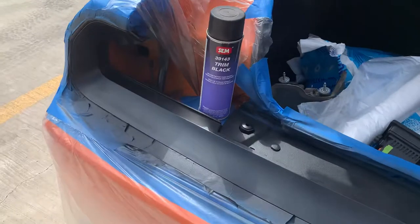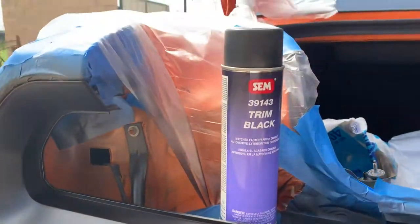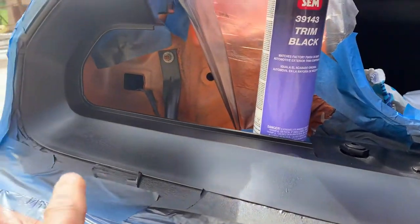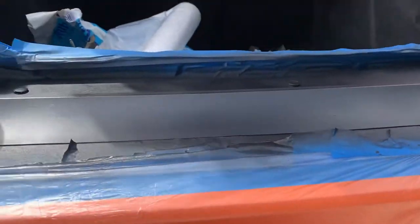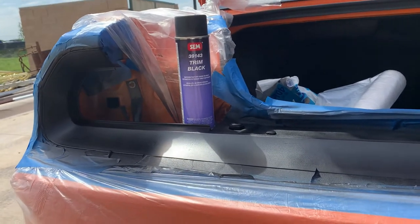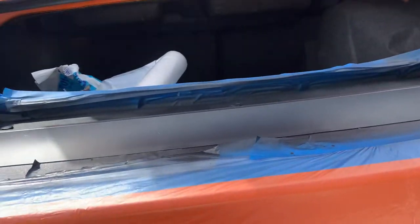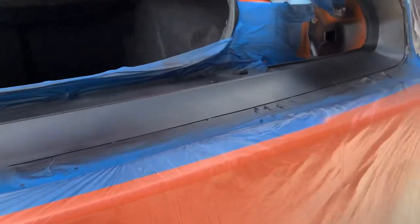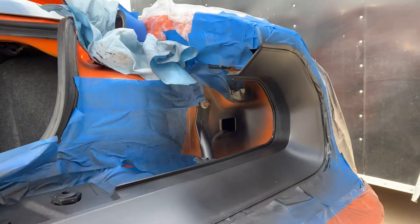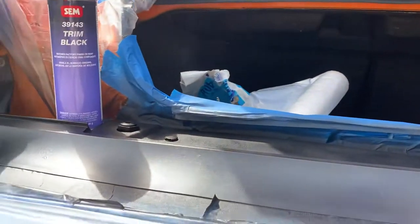This is good and bad news folks. This can of SEM trim black aerosol immediately gummed up upon first usage, leaving blobs all over. Turning it upside down attempting to clean the orifice did not really work. However, I was able to get it to slightly work better and went very rapidly in circular motions — not the ideal paint pattern — but got probably 85 percent uniform coverage.